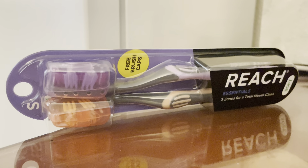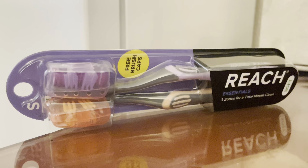And to some extent, it does that. It might make brushing 5% easier, so I'll give it to them for the brush design.